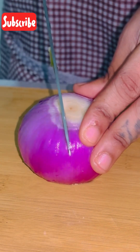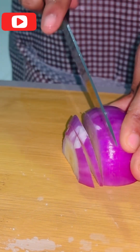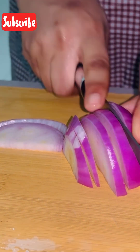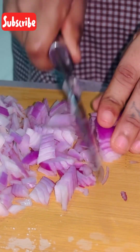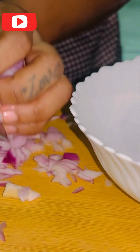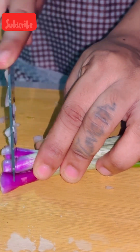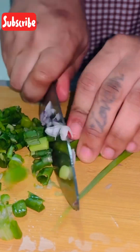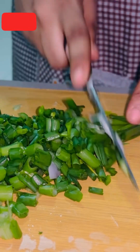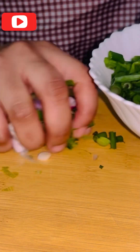The next step is to chop our onions. We have to chop our onions and our spring onions together. After finishing chopping our spring onions and onions, we have to keep them aside as well.